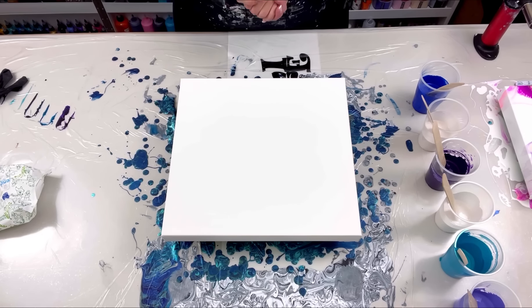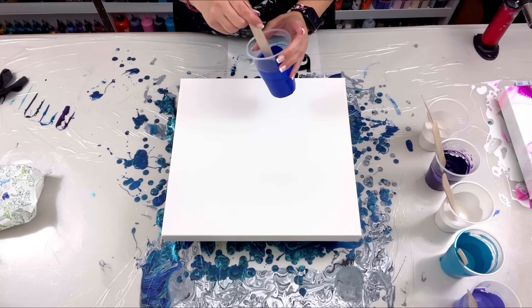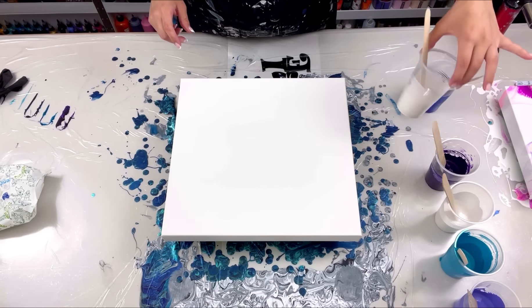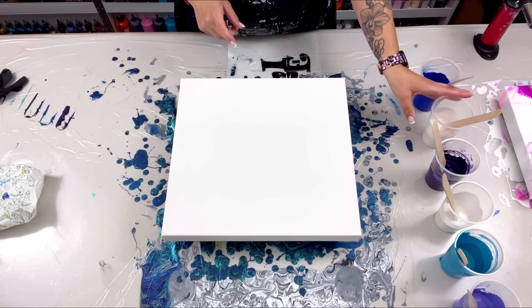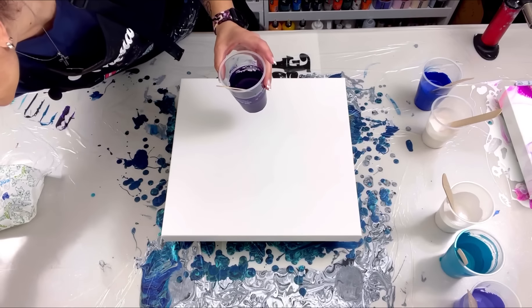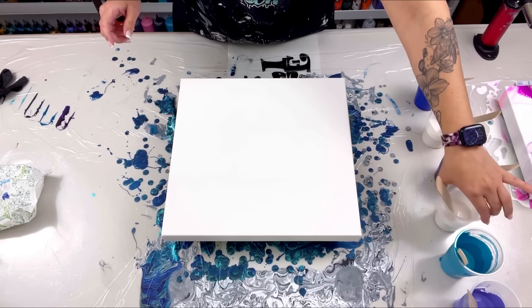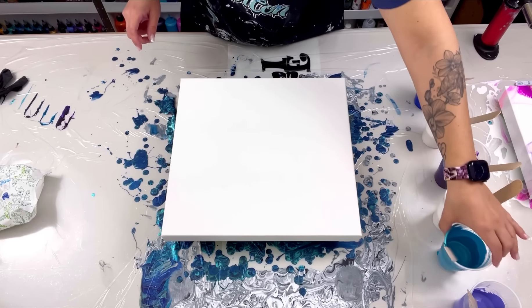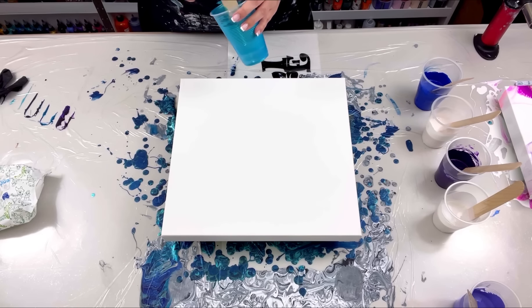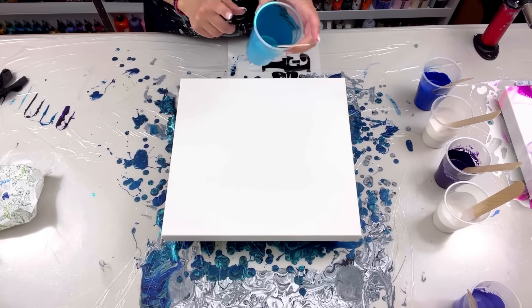Colors today: we have phthalo blue by Amsterdam, then pearl violet by Amsterdam — it looks white but it's violet, so I'm putting it on top of a dark color. Then there's permanent blue violet, pearl blue by Amsterdam, and I still had some of my Pebeo left from my last video — the Pebeo iridescent green blue.